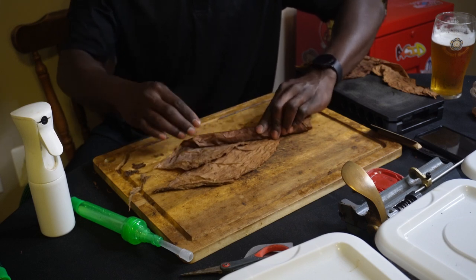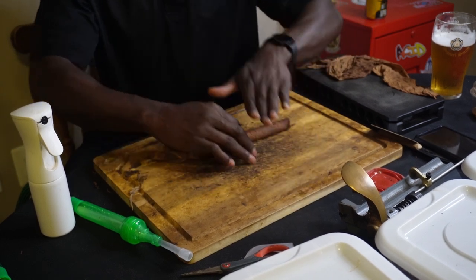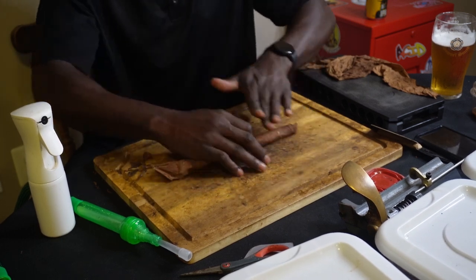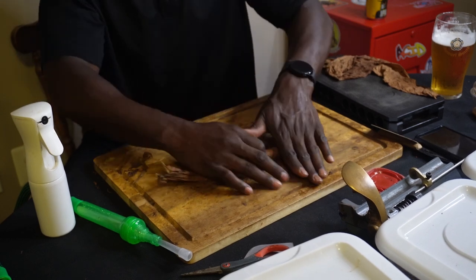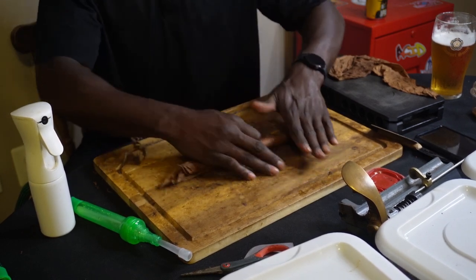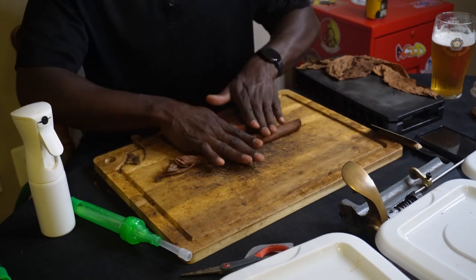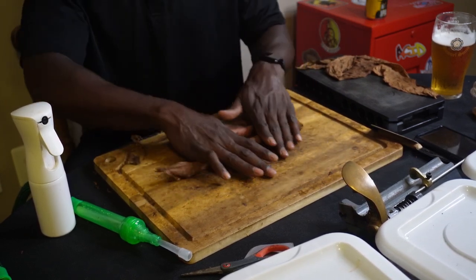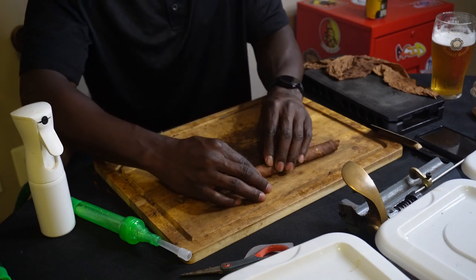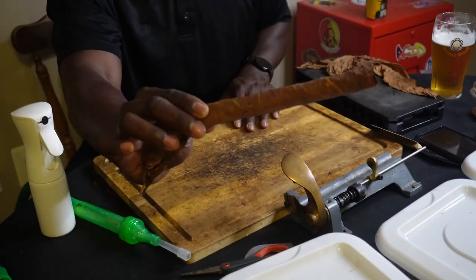Once it feels good, I roll with both hands, smoothing out and pressing down on the tobacco. Any bumps you feel, press down with firm movement — this ensures you don't have bumps and ridges. The mold will take care of some of that, but I want it right from the beginning. I could cut this right now, put a wrapper on it, and smoke it — it's already straight. But that's what the bunch is for: ensuring the tobacco is at the right size. That's your internals — the meat and bones of the cigar.